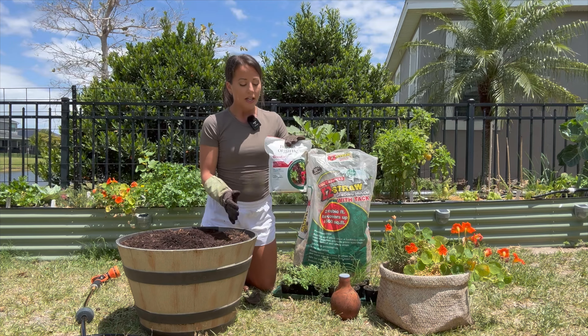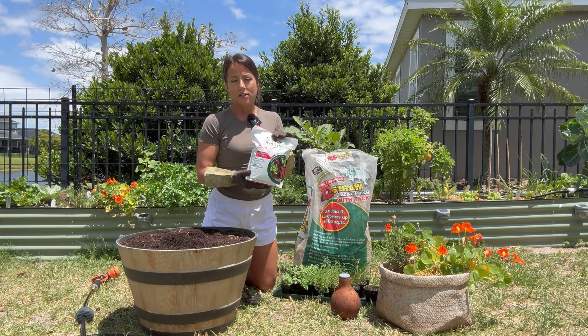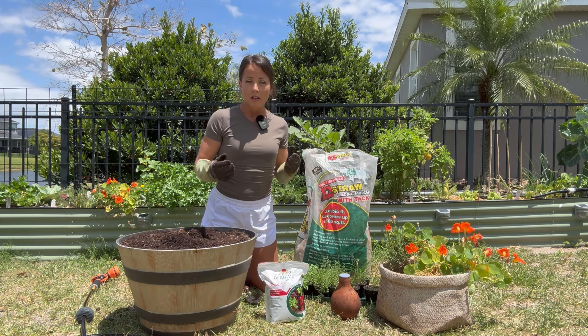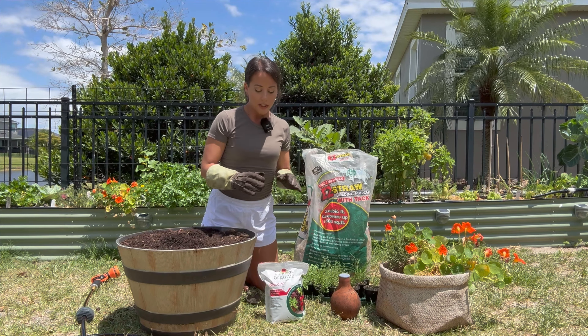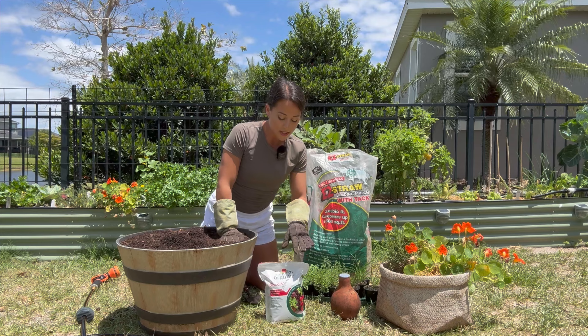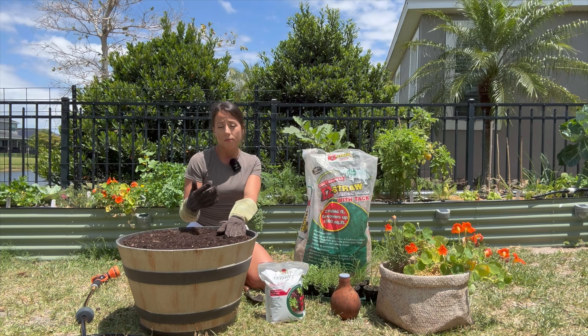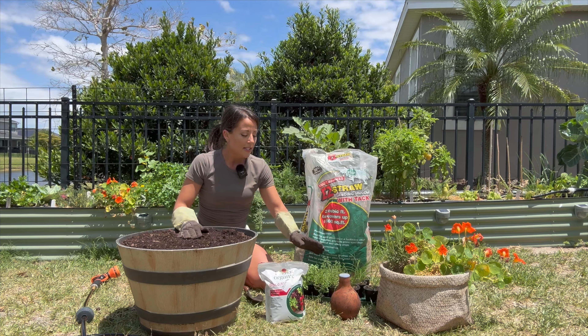Next, I recommend getting a nitrogen fertilizer — this is blood meal right here. We always harvest and eat the greens from herbs, so they really benefit from a nitrogen fertilizer. Blood meal is slow release and organic, so it should help fuel those herbs for months.